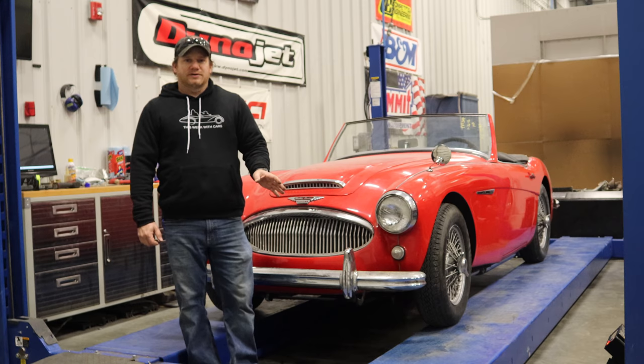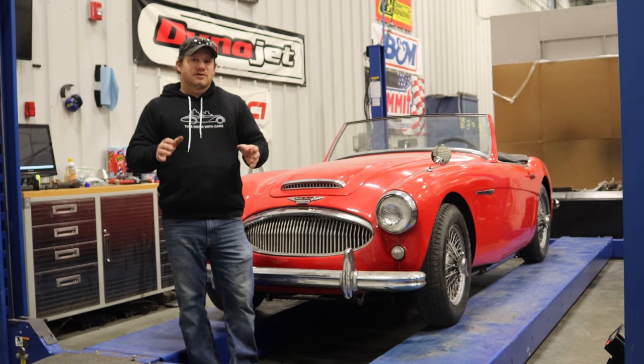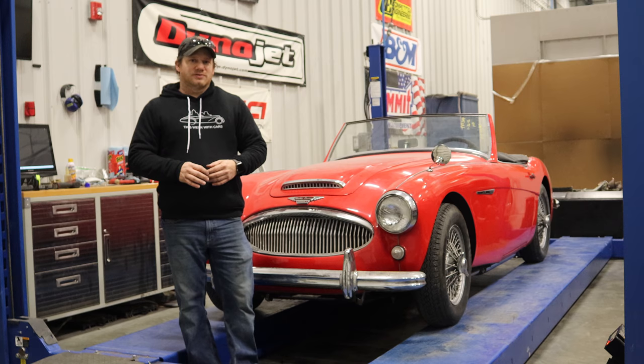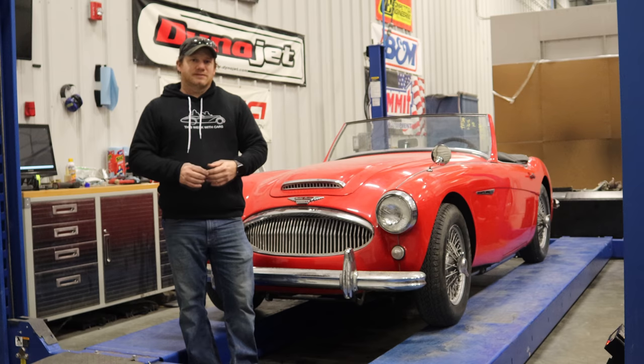A couple of final words of advice on tuning: double check everything, triple check everything. Every time you make a little change, you're going to have to go back and check everything else. Go and drive the car afterwards — there's always a little bit of tuning you're going to want to change. Sometimes you have to sacrifice what seems like a good tune for drivability. Let the car tell you how it wants to be tuned, and make sure you tune it to have the most enjoyment of driving it.